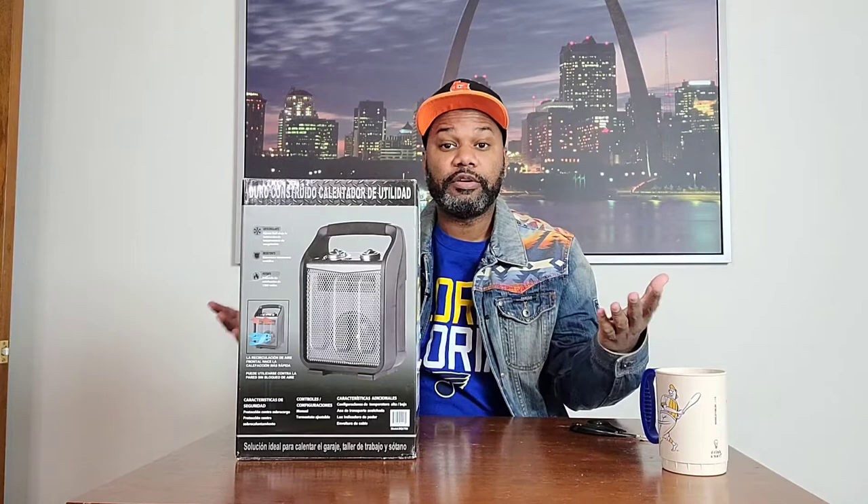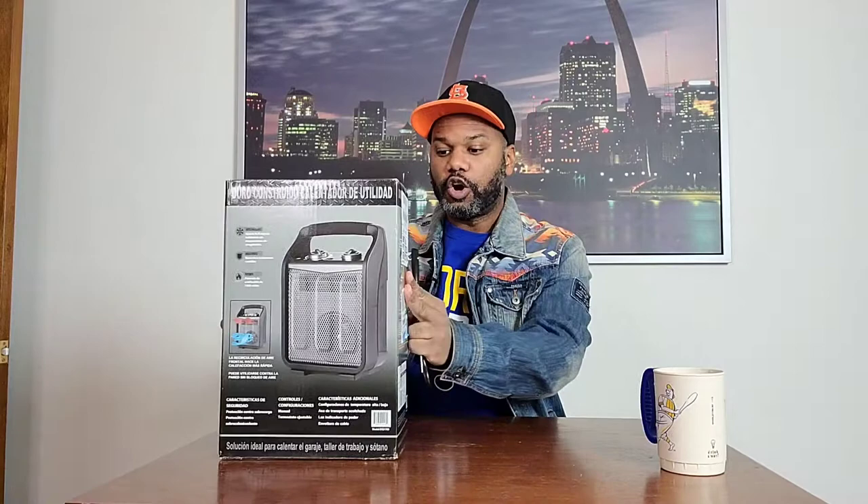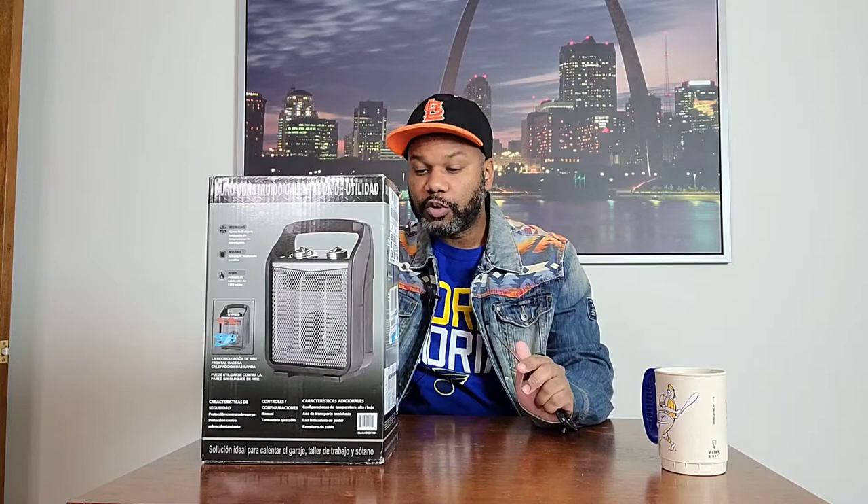I'll leave information down below in the description about this if you're trying to look to get a space heater and maybe you want to try this one out. I'm just going to do an unboxing right here with you guys. I got my scissors on deck because it is taped up to make sure I can open the box. I don't want to bang it down — I don't want to destroy it before I even open it up. But it says it's Built Tough, so it probably could take a licking and keep on ticking.